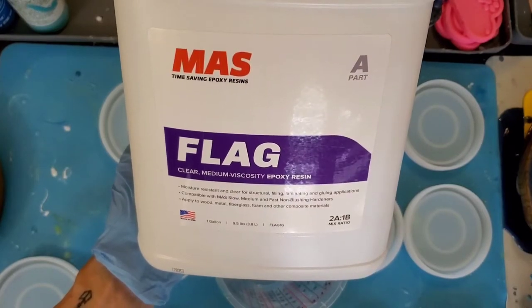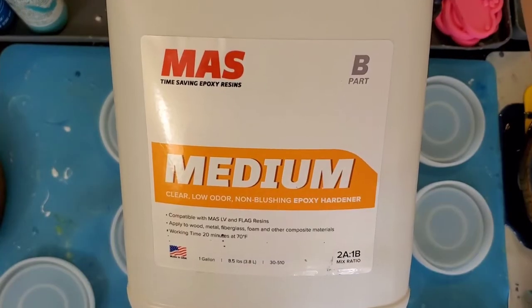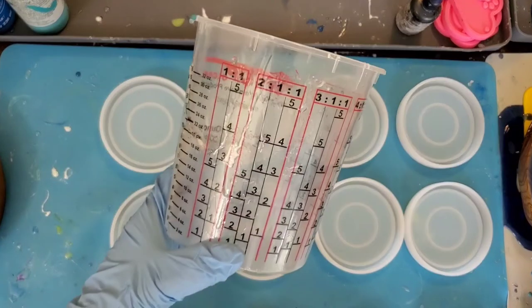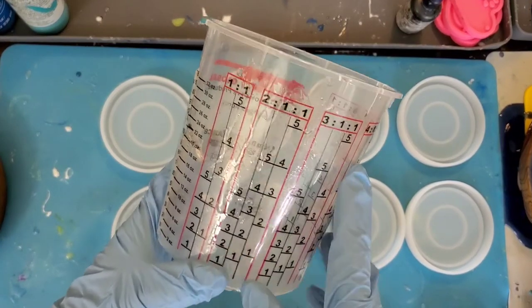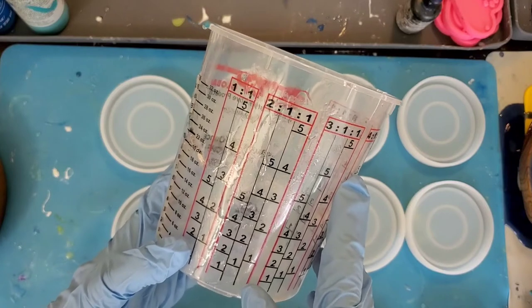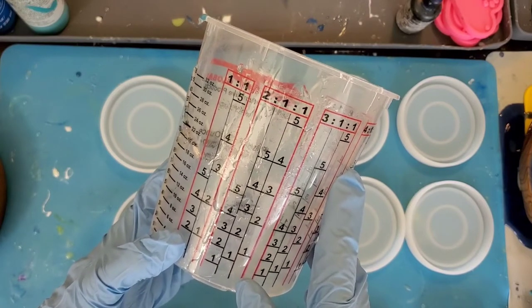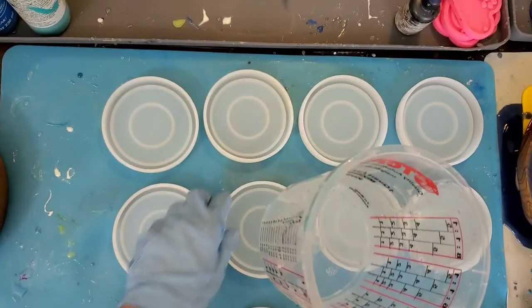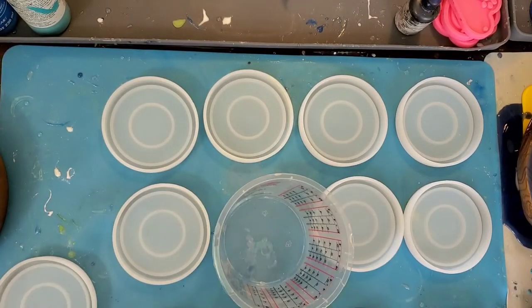Today I'll be using the Moss Epoxy Flag System with medium hardener to show you how I'll make my Sandy Shores coasters. The first thing you'll need is a mixing cup with clear markings on it. The Flag System uses a two-to-one mixing ratio, so you'll need to make sure your cup is clearly marked so there's no confusion when you go to pour.